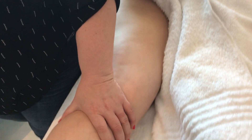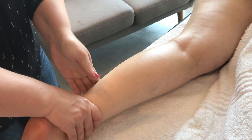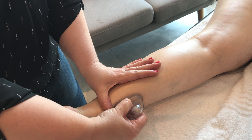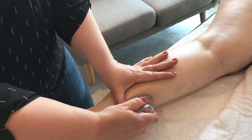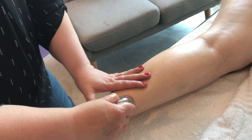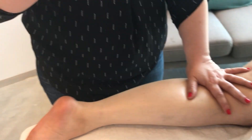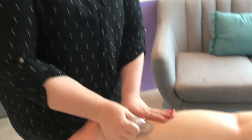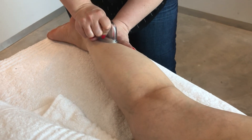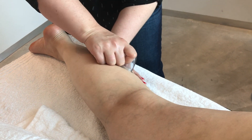Moving on to the lower leg — after your effleurage, you will take your cup just above the ankle where you can get suction, squeeze it, and then glide upwards to drain the lymph. If it's a very petite client, your cup can be a little more linear instead of round and flat, to work upwards along the leg. So we drain towards the lymph node.